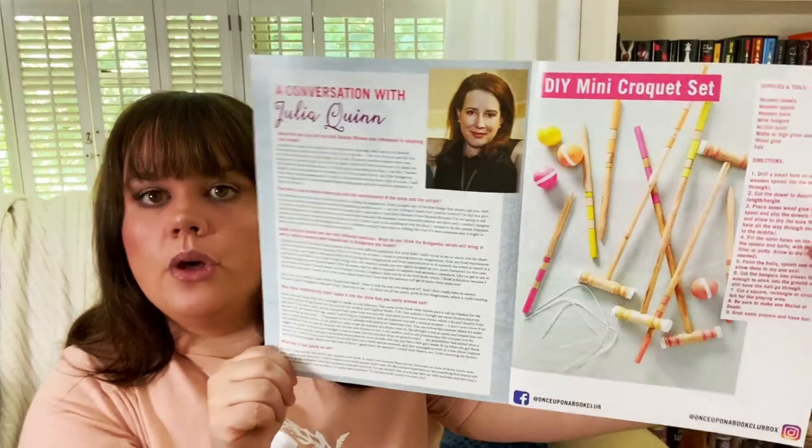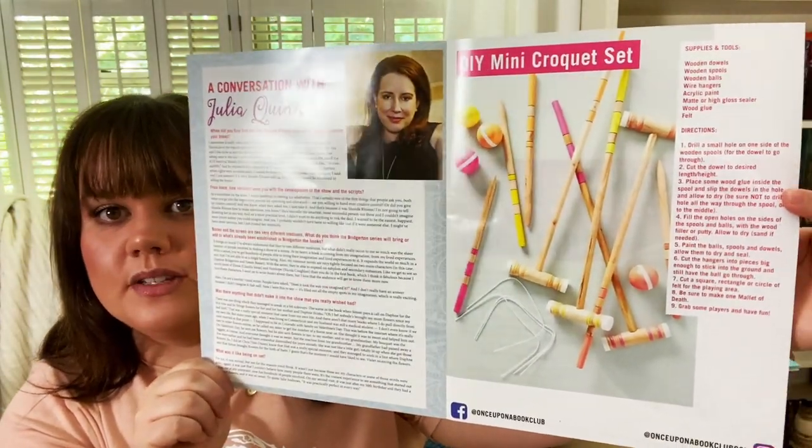The first thing I see when I open this up is a little pack with some items in it to start with. The front is a Lady Whistledown type of letter — her little newspaper that would come out in the mornings. Inside we have an interview with Julia Quinn, information on how to make a mini croquet set, and in the back there is a timeline which is really helpful showing when the books all take place chronologically. And then we have a Bridgerton photo challenge where you're supposed to create something using everyday items and post it on Instagram.